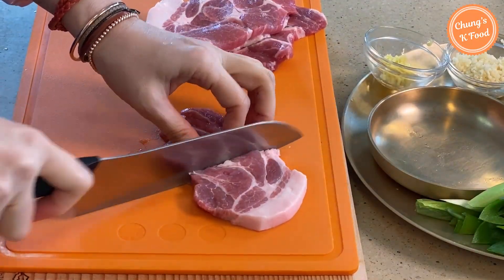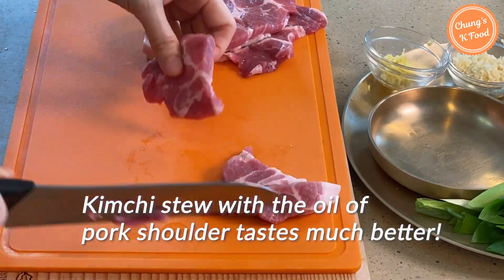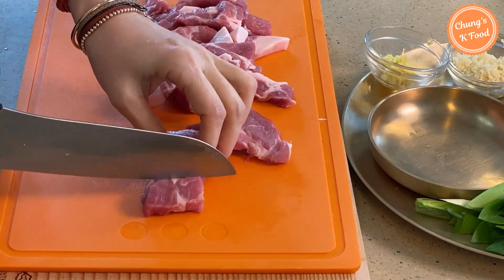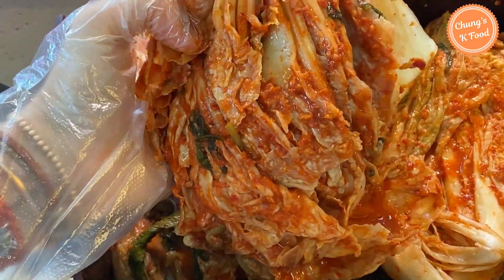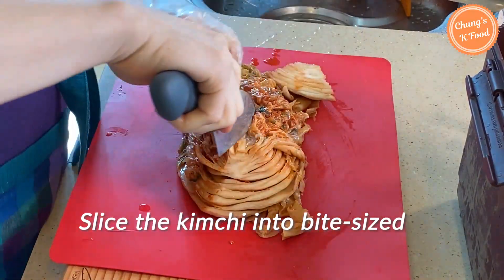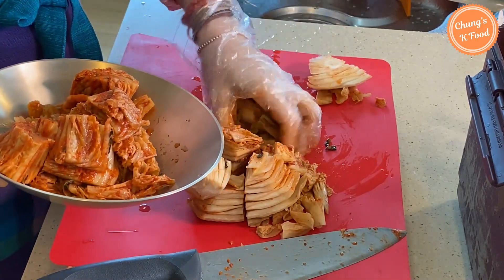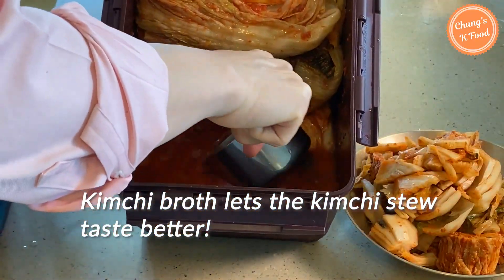You can use your favorite cut of pork. Today I'm going to use pork shoulder. If you make kimchi stew with the oil from pork shoulder, it tastes much better. This is the kimchi that I made last year — it's well-fermented and perfect for kimchi stew. Slice the kimchi into bite-sized pieces. It's important to use well-fermented kimchi when making kimchi stew. Save some kimchi broth for the stew.